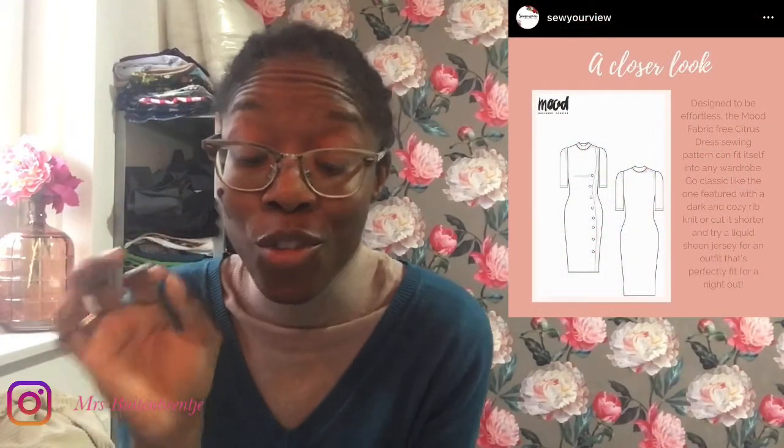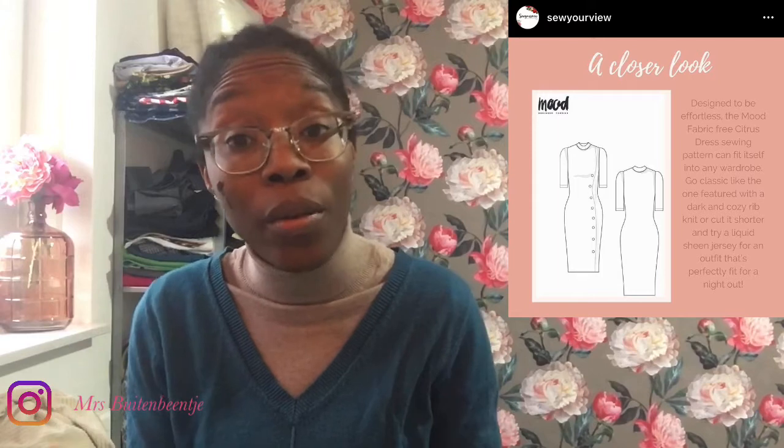I ended up making that, which was last month's challenge. The Citrus Dress is a beautiful shredded dress and it is very versatile. The fabric recommendations are a wool rib knit, piqué, ponte, or velour — all of them are knit, so it has to be a stretchy fabric.